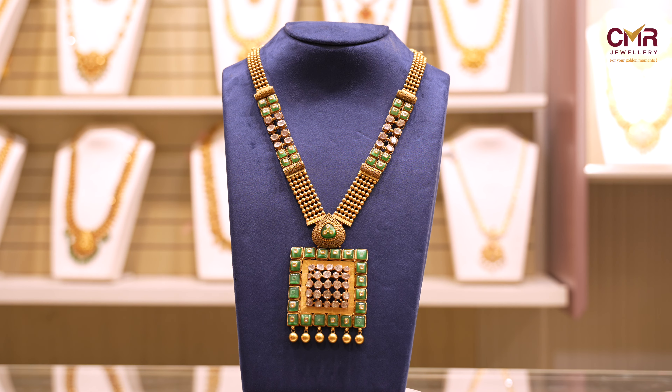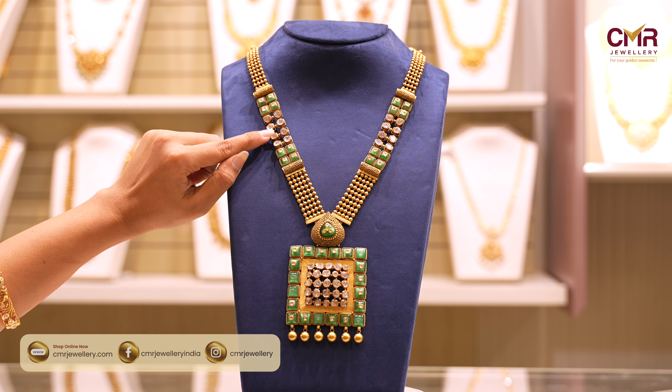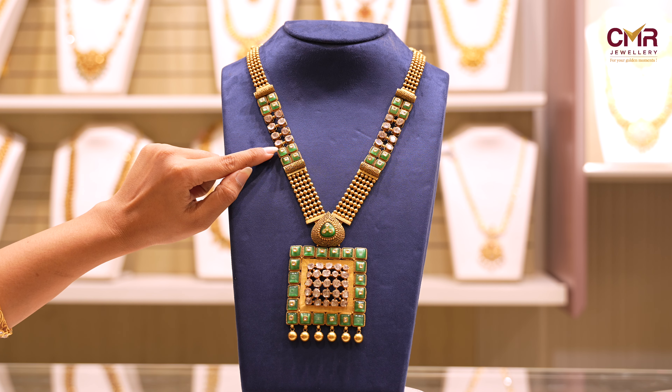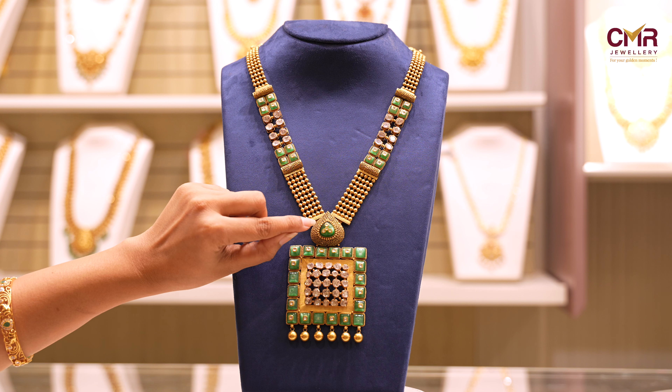This is the Haram Collection. Here you can see the design of the net type plant. There are green and white colors. Here you can see the net type plant with gold balls in 5 lines. Here you can see the drop shape, the net type plant, and gold balls in the box.